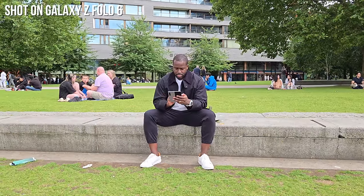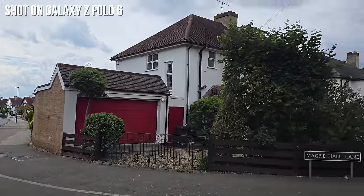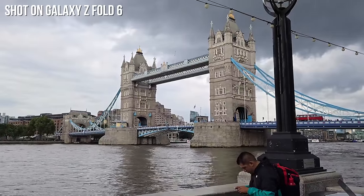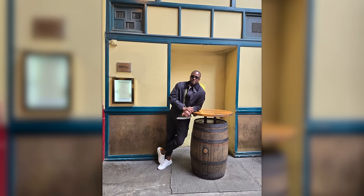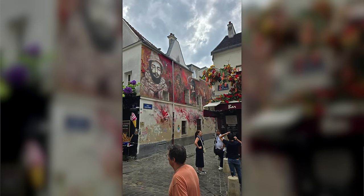Battery life — I was impressed. This past Saturday my wife said we're in London and we never actually do any sightseeing. So I picked up my Galaxy Z Fold 6, my Galaxy Watch Ultra, and my buds, and we basically went out and walked — about 25,000 steps around the city. We went on London Bridge and Tower Bridge. We took photos and videos everywhere. I was able to use this device from roughly 10 a.m. to about 12 midnight, recording video and taking photos. That was really impressive.